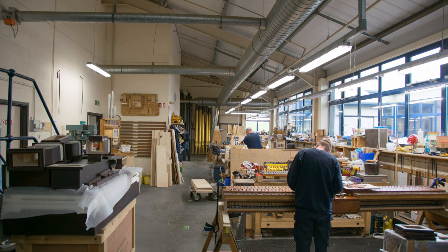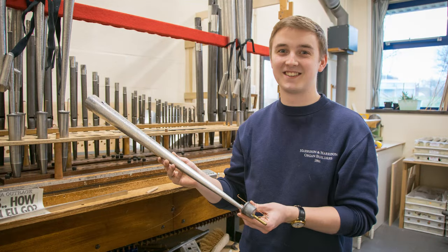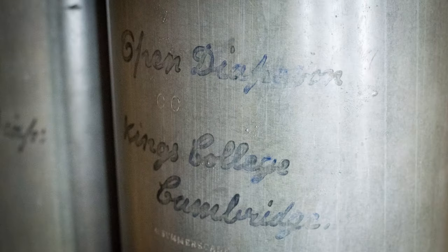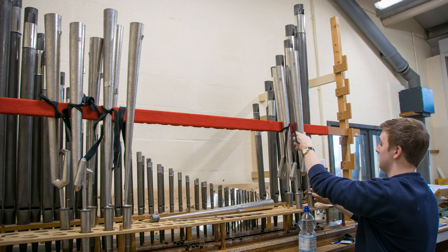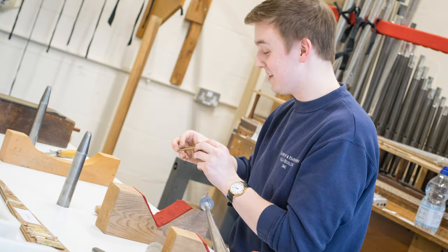I'm Andrew, I'm 21 years old. I'm an organ builder with Harrison & Harrison. I served a four-year apprenticeship from 2011 to 2015, and I'm currently working in the voicing department at Harrison & Harrison — and of course currently working on some of the pipework from King's College. What I've got on the machine with me today is the pedal Chalumeau, which was an addition to the organ in the 1960s rebuild. It's a four-foot reed stop, which means it works by a little brass tongue vibrating on what we call a shallot.